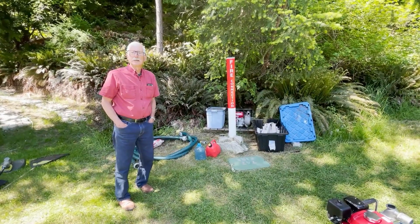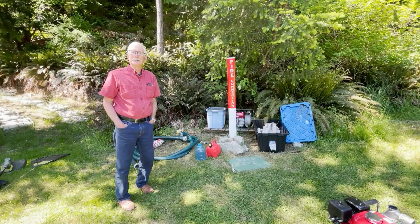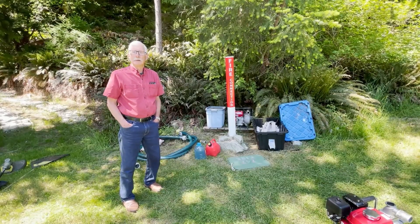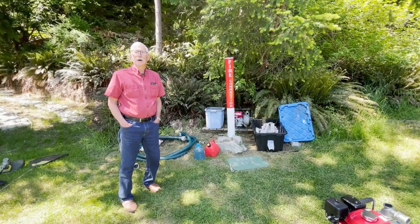Hello to everyone in Gambier Island Estates. This is a beautiful May long weekend and firemen Bill and Gord are going to attempt to make a video of how to run our fire pumps. This probably is not going to go viral but we'll do our best.